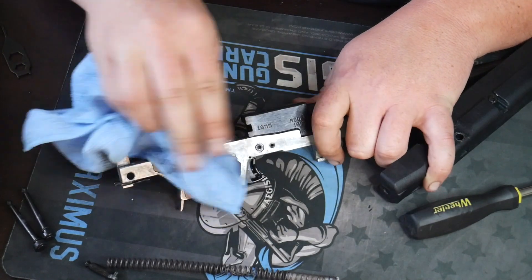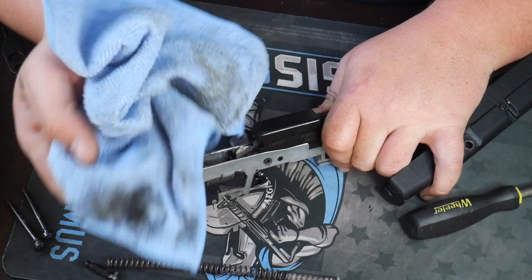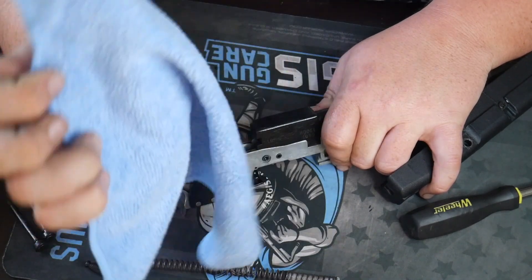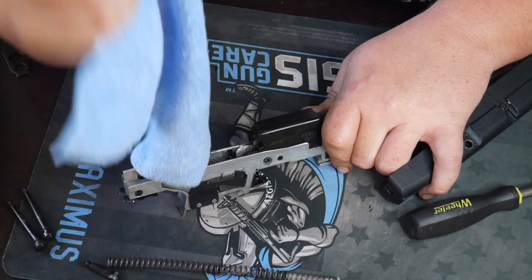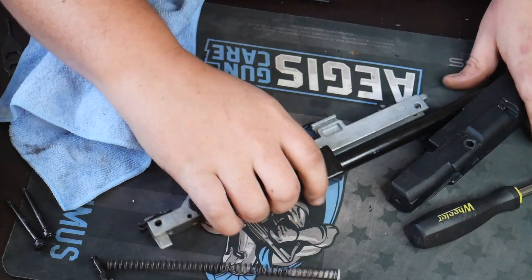Nice and clean. Get the feed ramp — look at all that gunk. Microfiber cloths are very inexpensive guys — don't worry if they're a little bit dirty. You can get them at Walmart for like four bucks for a pack of 25. All right, so we got that.